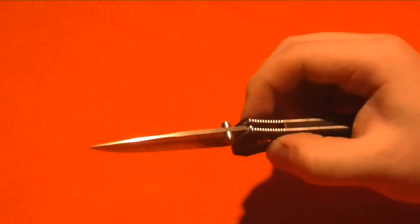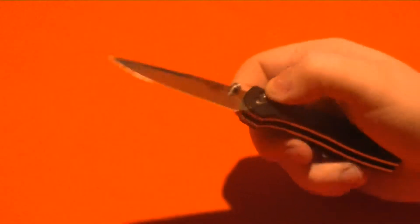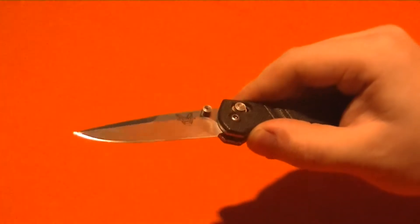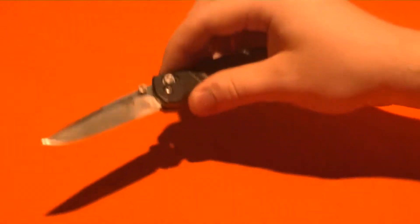A friend of mine owns this and lent it over to KnifeGirlAlley5 — check her channel out, it's a really good knife channel — and then she lent it over to me. So I had this for about a little over a week, been carrying it non-stop, used it for just about all of my EDC tasks. I didn't want to go crazy with it because it's not my knife, but I am very familiar with the 154cm blade steel. I've had it on other Benchmades before, so let's get on with the specs.